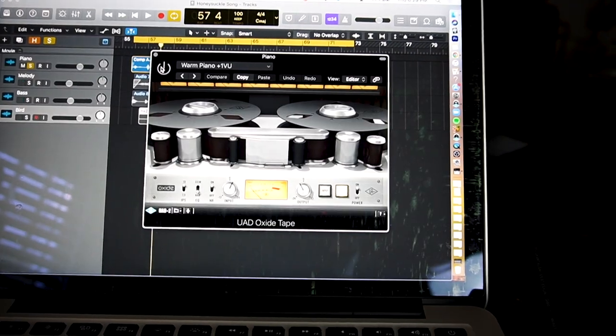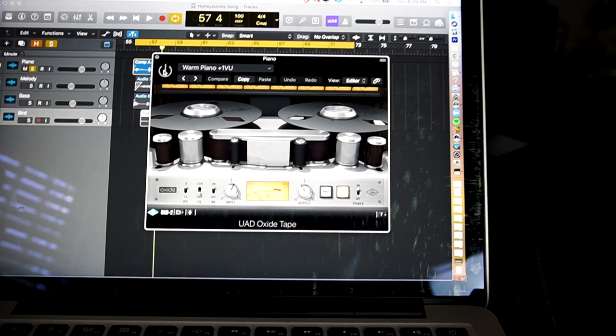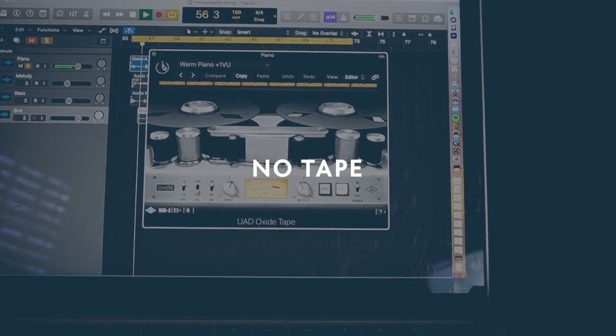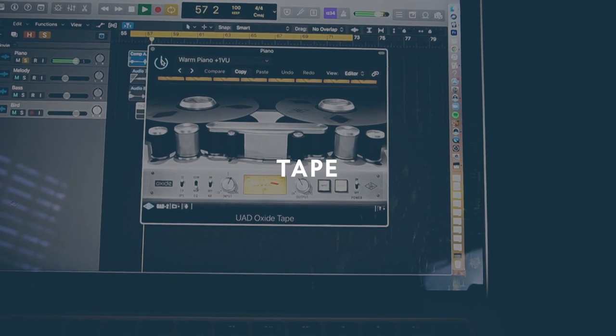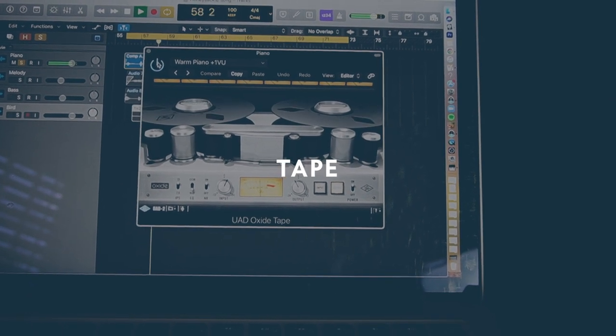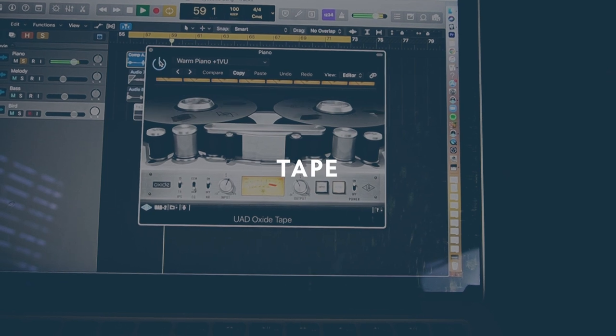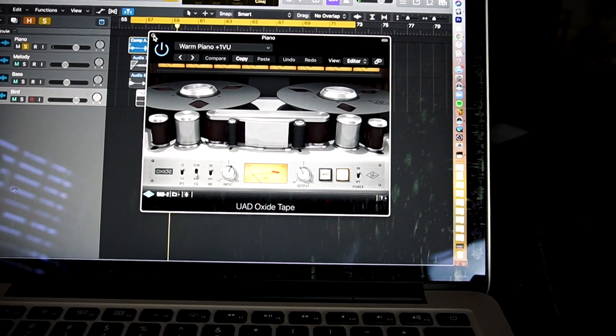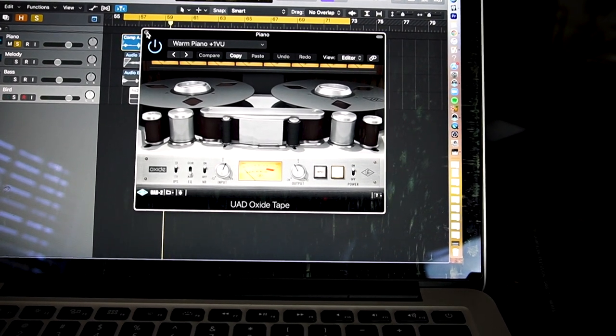Here's the piano with plate reverb. And then finally, saturation through this oxide tape emulator. It's pretty subtle, but it's giving it a little bit of saturation and just smoothing it out in a pleasant way.